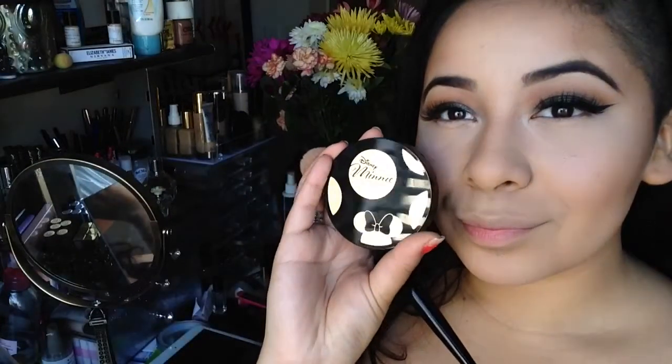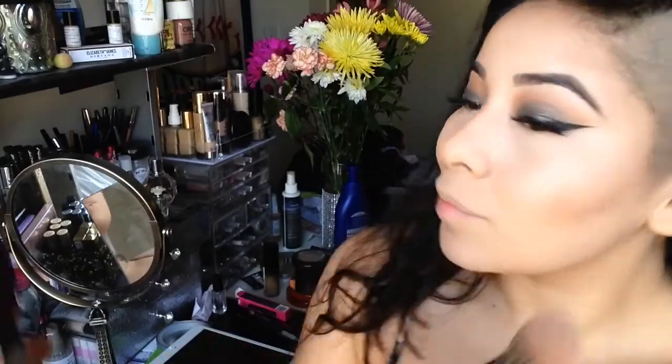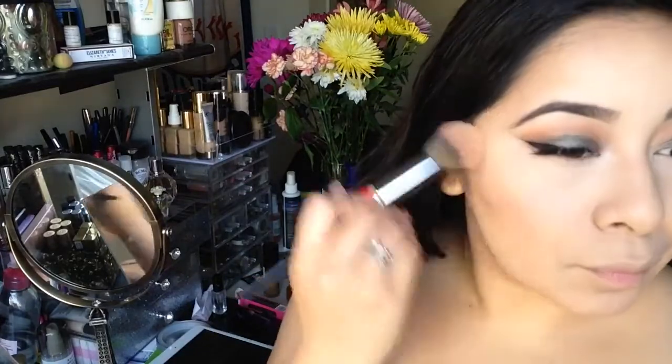For lashes I'm using Dodo Lashes in style D105, my favorite. Then using this mini blush from the Sephora mini collection, I'm applying it onto my cheeks with a Morphe brush.